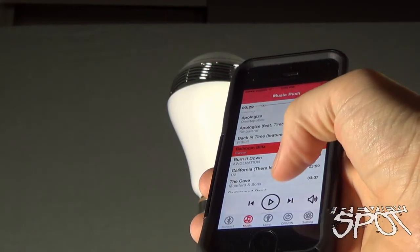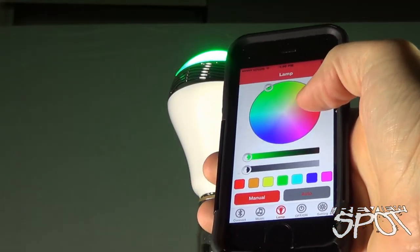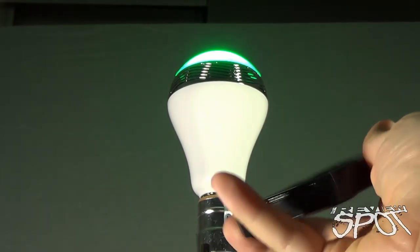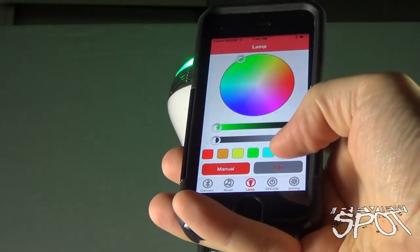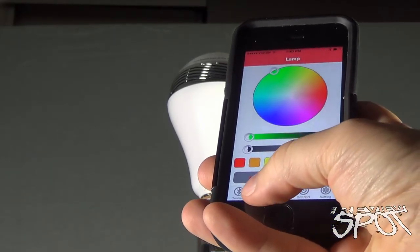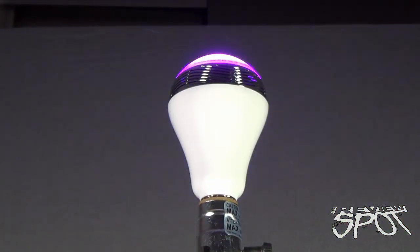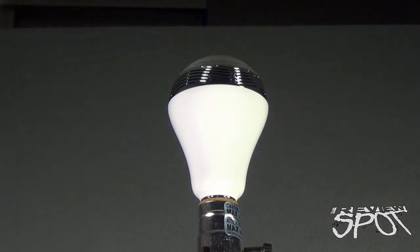And if you really want to make the party happen, go to lamp again. We had it originally on manual, which leaves it as one singular color. However, if you select auto, it turns the light bulb off — but then go back to your music and hit play again. You'll see it'll cycle through the colors and play to the beats of the song.